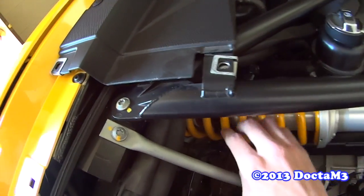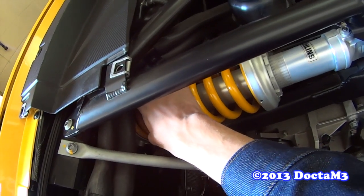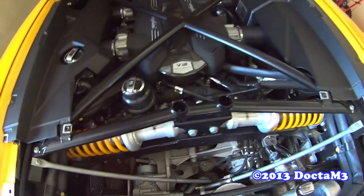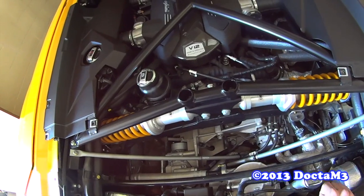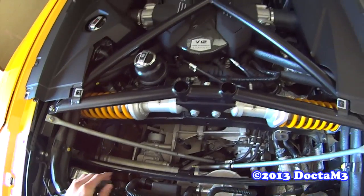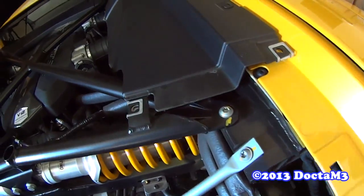Bump stops look good. There's a ton of O2 sensors in there.